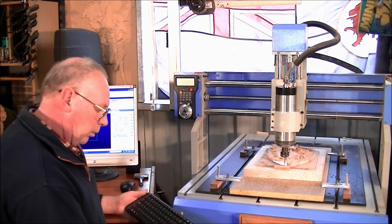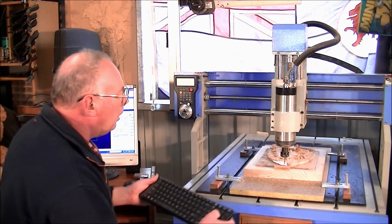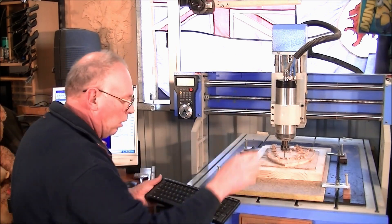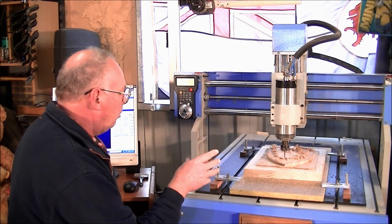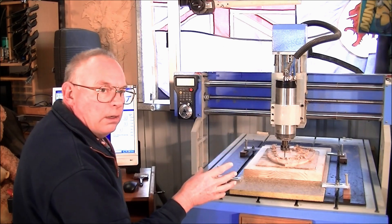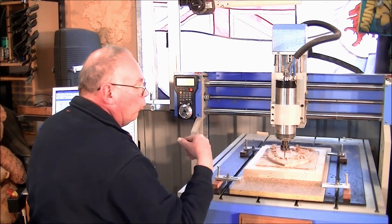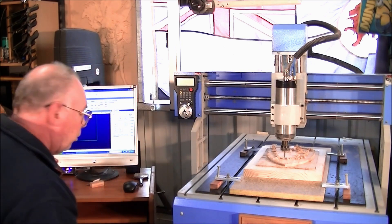Now I'll alter the jog setting to full jog, lift the tool up to a safe distance, and remove the waste piece. I'll show you — because the computer knows exactly where this head is — I can actually start the program from right here. It will travel back to the zero position, register that zero position, then come to the front, come down quietly, and start moving back and forth to machine the finishing toolpath. So we'll do that right now.